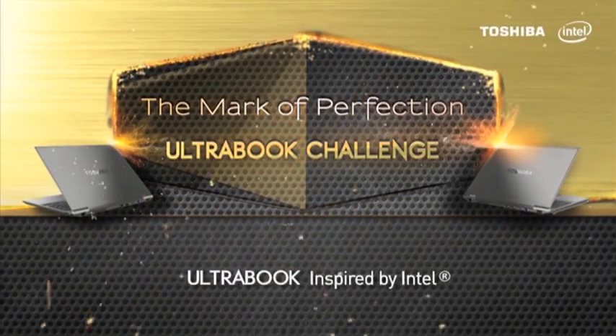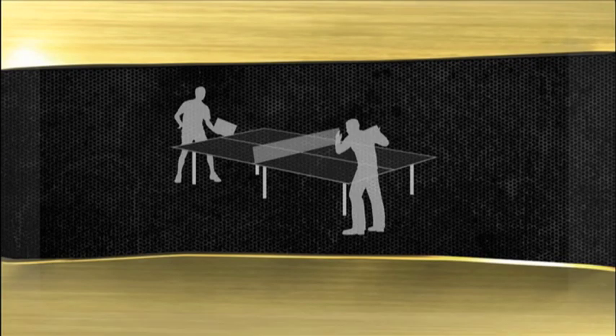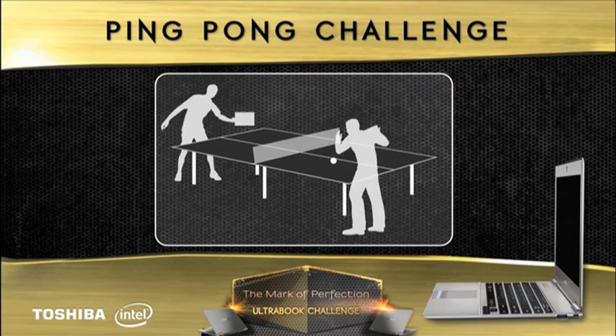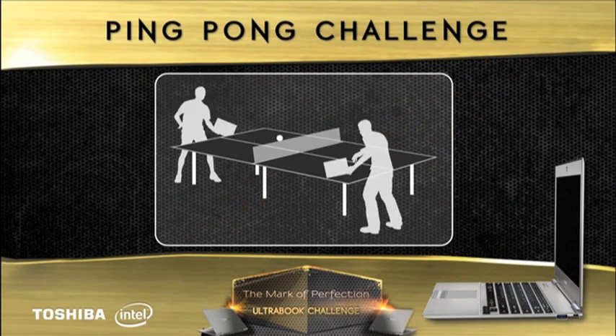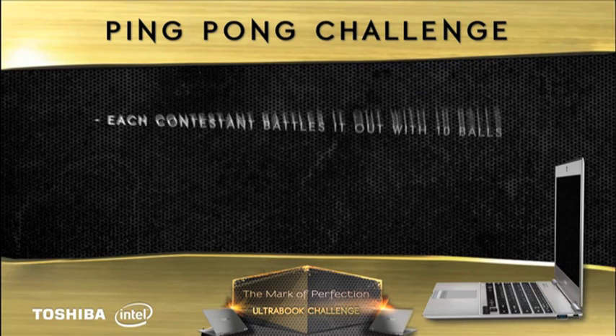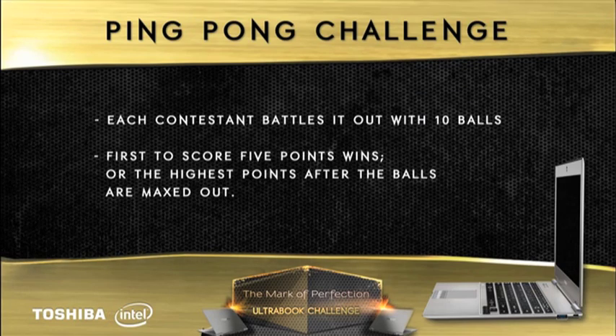Are you ready for the Mark of Perfection Toshiba Intel Ultrabook Challenge? In place of paddles, players must compete with their ultra-slim and light Toshiba Portégé Z830 Ultrabooks. Pros, foes, who knows? Each contestant battles it out with 10 balls each. First to score 5 points wins, or the highest points after the balls are maxed out.